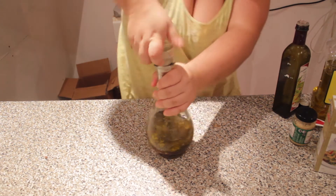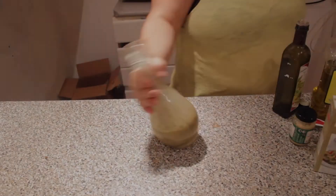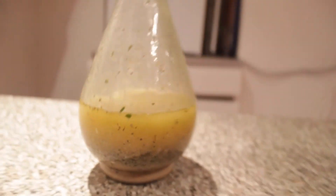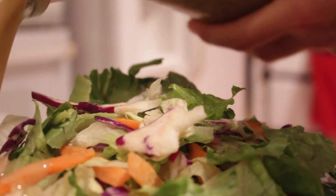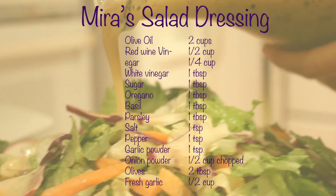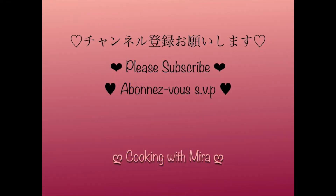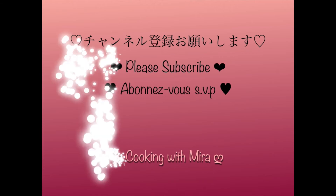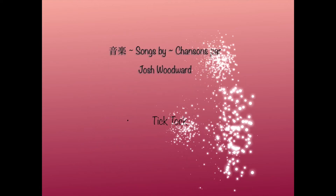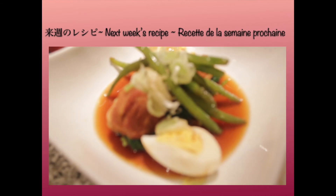Shake the bottle really well until everything has been mixed together. Pour it on some fresh salad or lettuce and enjoy. Goodbye, I'll see you next time. Thank you.